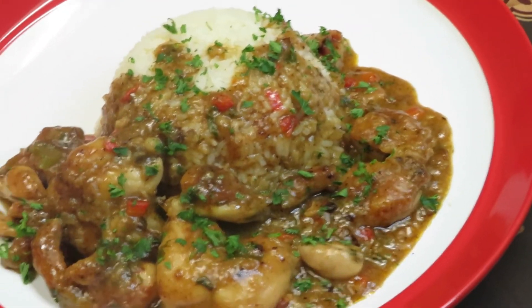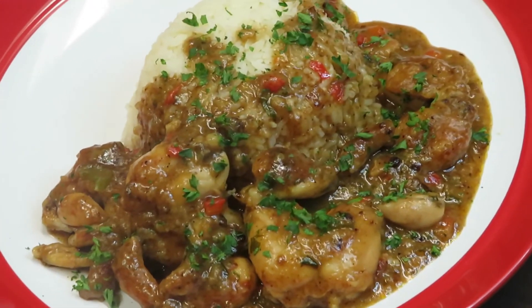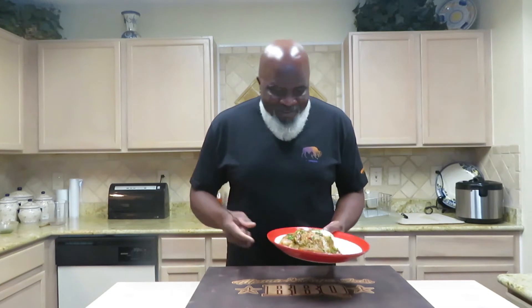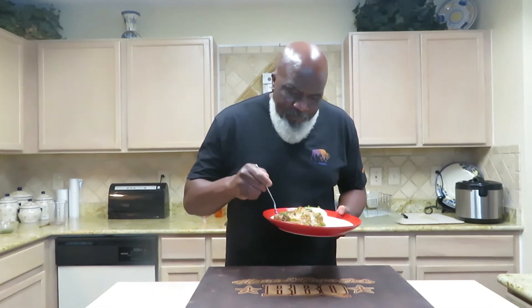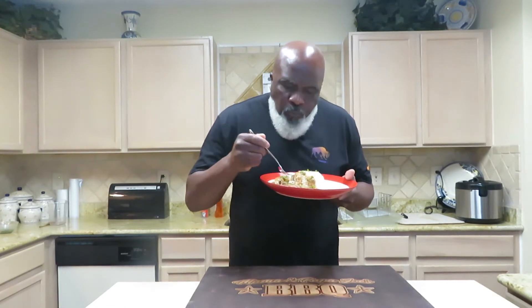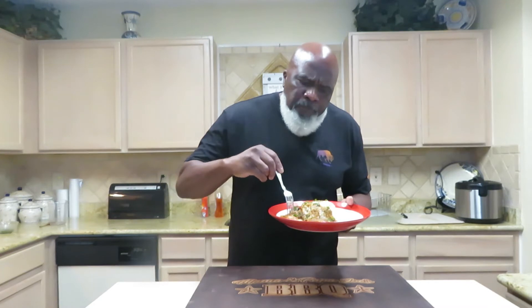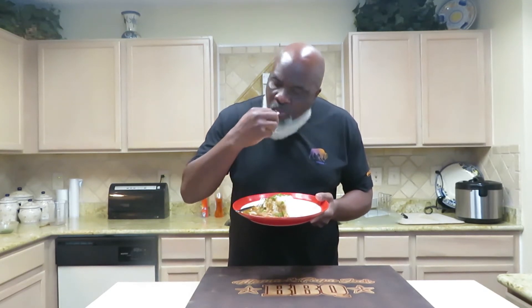Man, that looks absolutely delicious. I'm about ready to throw down. Let's see what we got going here — this is beautiful, smells good. Seasoned perfectly. It tastes like chicken, I can say that it really does. Guys, this is delicious — so simple, so quick. Try it out, let me know what you think.